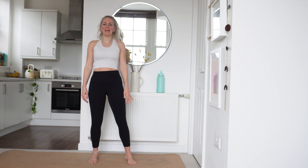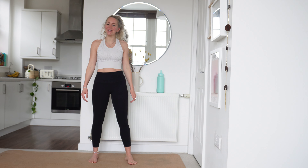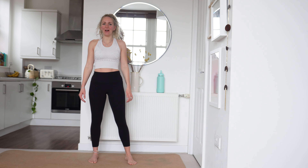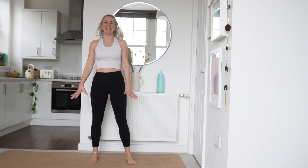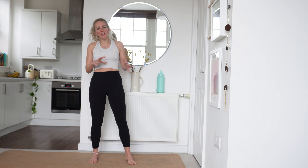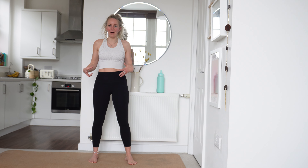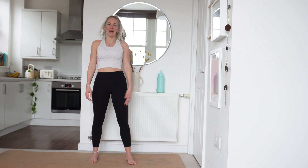Hello and welcome to my luteal workout. Today you will need your dumbbells, your exercise mat and some water. We are going to be working upper body only today, so upper body strength based workouts. We're in our luteal phase, we're going to take things nice and slow, we're going to really listen to our bodies. But before you do anything, make sure you pause this video, go and do a five-minute warm-up and then come back and we will work out together.